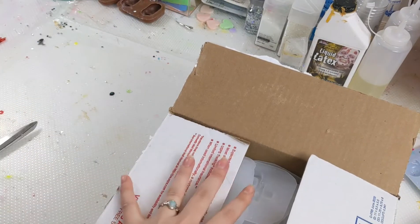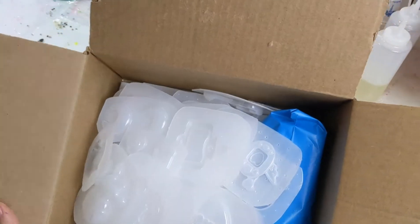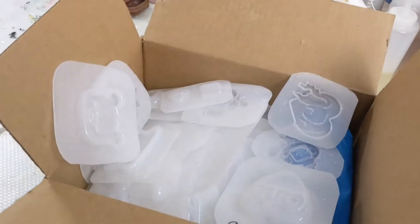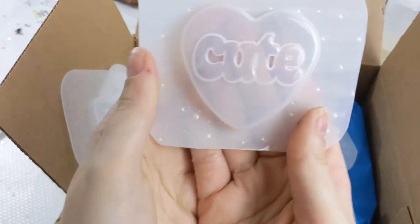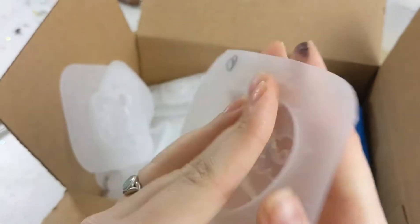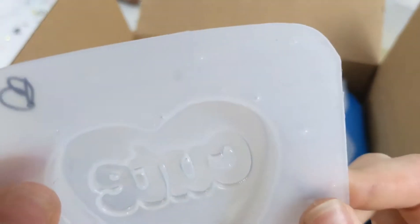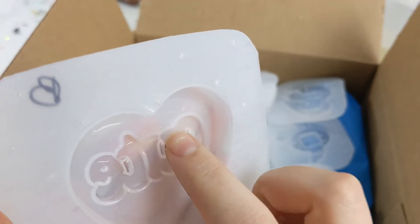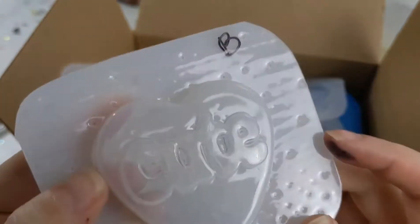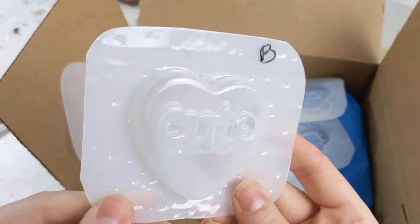Oh my goodness. I open it up and I didn't realize the whole thing is filled basically to the rim. So the first one I see is this cute little heart mold — and it literally says 'cute' on it. That'll be so cute as a little necklace, and I do see what they mean by B-grade. You can see it has some minor imperfections here. I don't really care about these because I end up making mine much shinier anyways and adding another layer of resin.